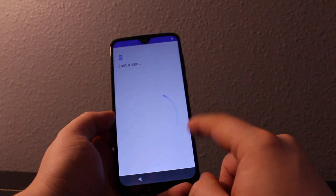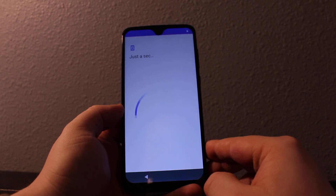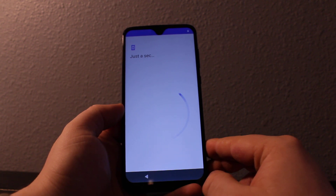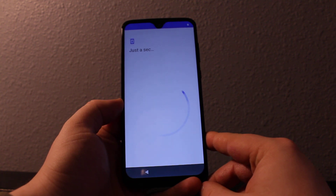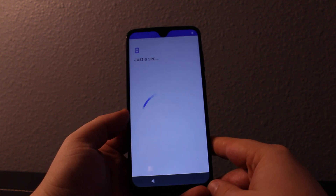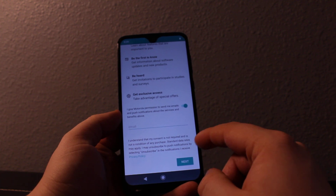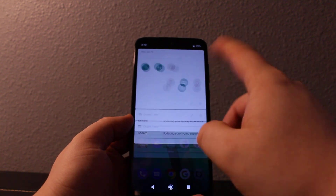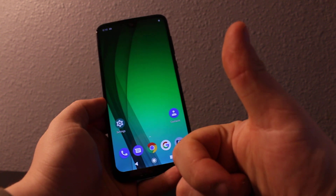You can set up a lock again if you'd like — hopefully you don't forget it again. Okay, here it is at the home screen, everything bypassed, now you can use the phone fully. Thanks for watching — if you like this video please like and subscribe for more videos, bye bye.